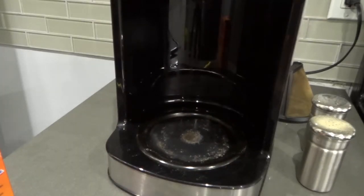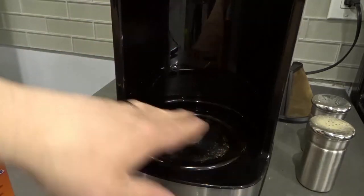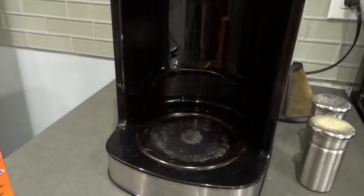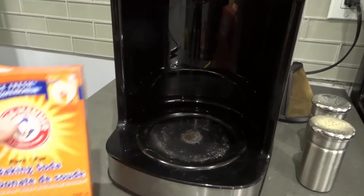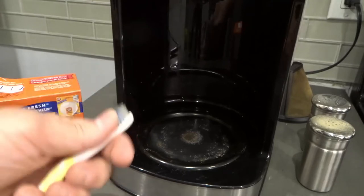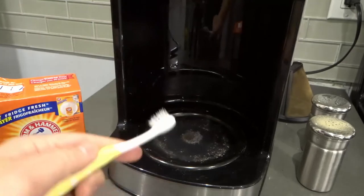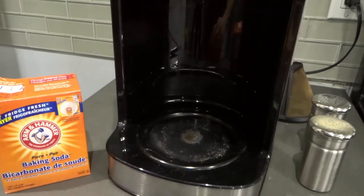I'm going to show you how to easily remove it. It's a very simple process. Obviously, make sure that the coffee maker is off and the warming plate has cooled down — the last time this was on was yesterday, so it's completely cool. The method I use is very simple: just a little bit of baking soda, water, and a cleaning toothbrush. I always recommend having a toothbrush specifically for cleaning household items.